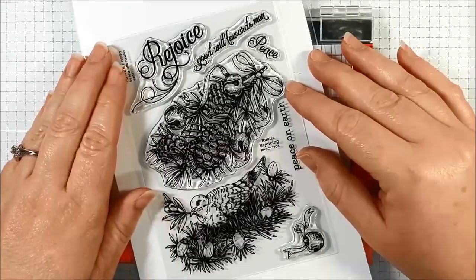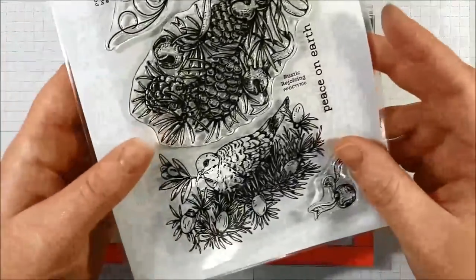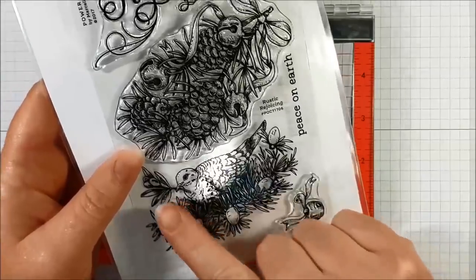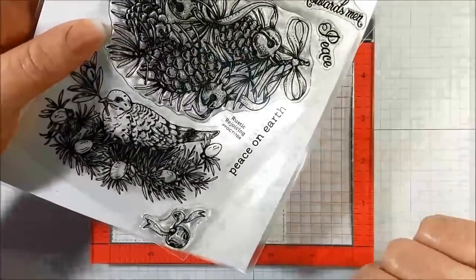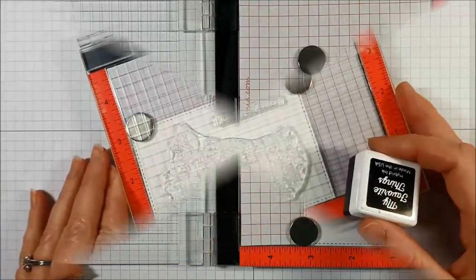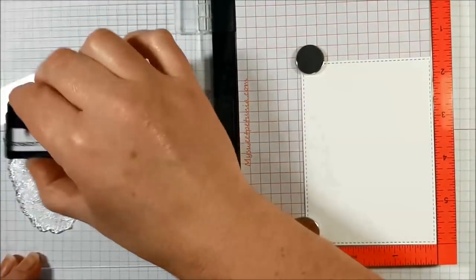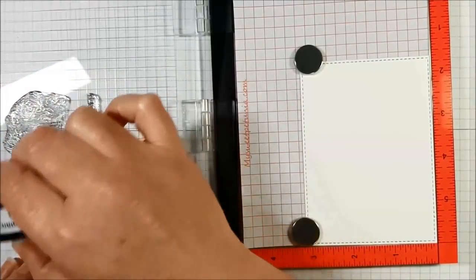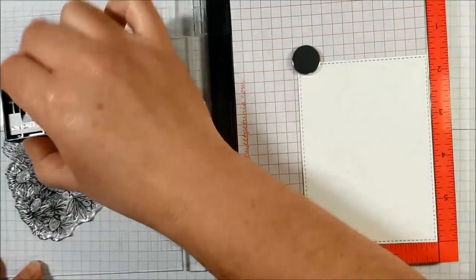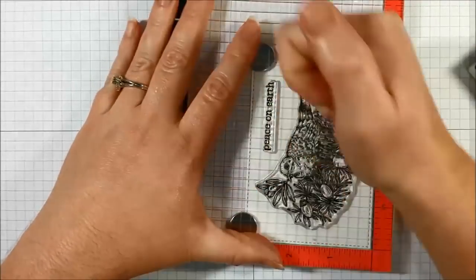For today's card example we're going to be using the Rustic Rejoicing stamp set by Power Poppy. We're going to use the dove nestled in the bow with some really cool large light bulbs. We'll start by stamping our image and adding the sentiment 'Peace on Earth.' We're using My Favorite Things black licorice ink because we're going to color the image. I've got the stamp and sentiment in my mini Misti and I'm going to ink it up generously. I've cut a simple rectangle with stitching on the outside.